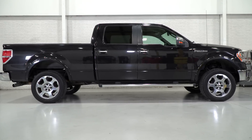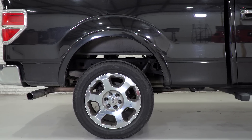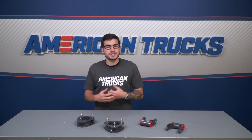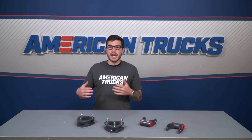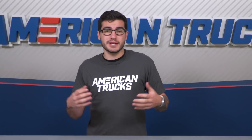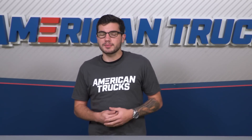Leveling the truck is something that a lot of guys want to do in order to get rid of that ugly factory rake. Keep in mind that rake is dipping the front down just a little bit lower than the rear just to help with towing and hauling, countering the added weight in the back. However, if you're not really doing much of that, then obviously it's just the looks, so you can switch that up to your personal preference.